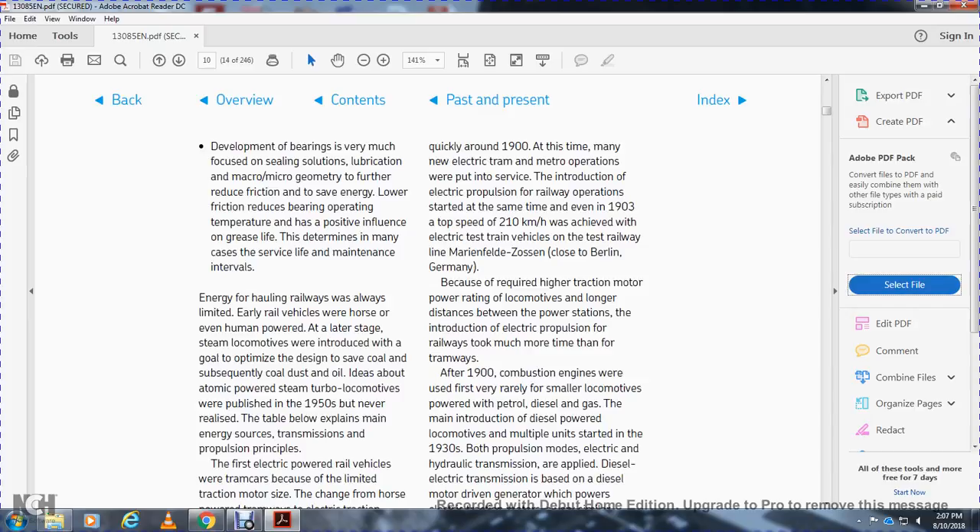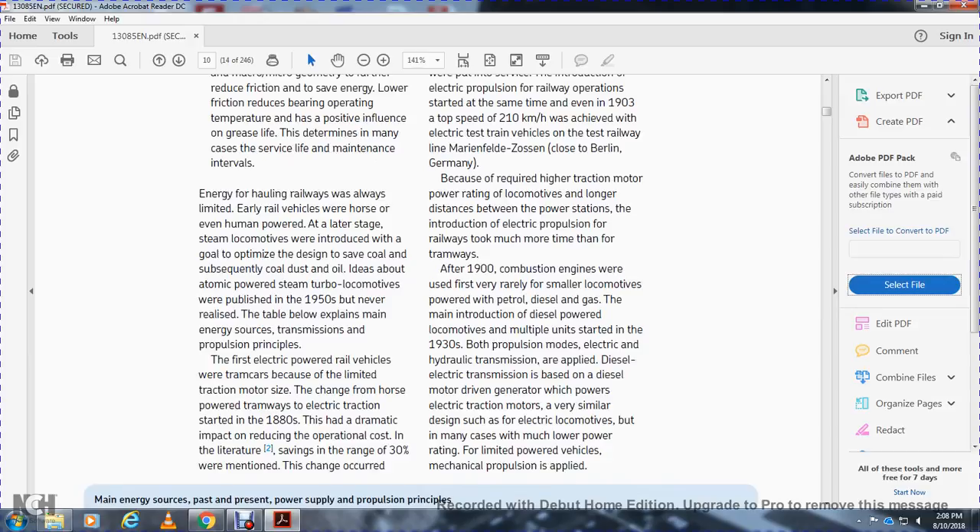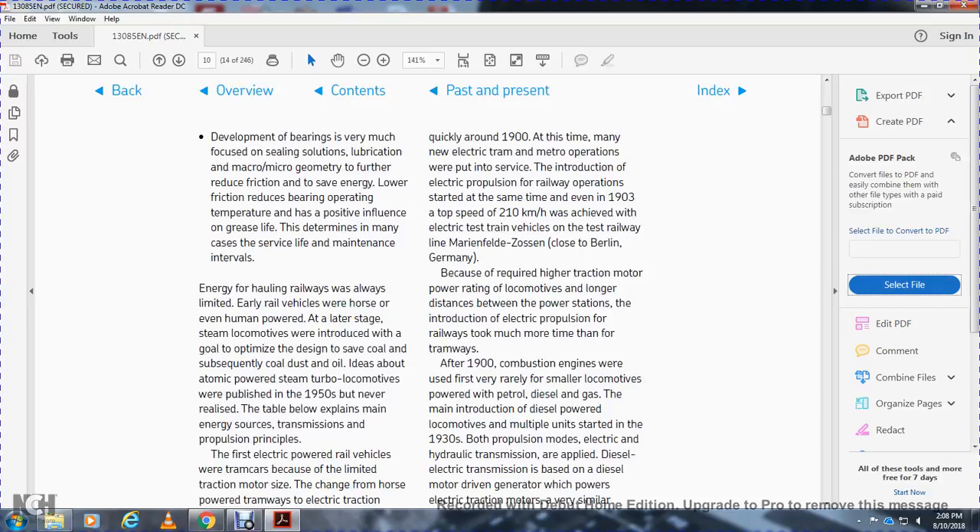Early railway haulage was limited to the reach of each rail vehicle with horse and even human power. Later, steam locomotives were introduced with optimized design. Subsequently, coal, dust oil, and automatically powered locomotives were published around 1950. The first electrically powered rail vehicles were tram cars. Because of limited traction motor power, the chain to the horse-power tram used electric and friction drive. The change from horse-powered tramways to electrical traction started in the 1880s, with a dramatic impact — producing operational cost savings in the range of 30 percent.